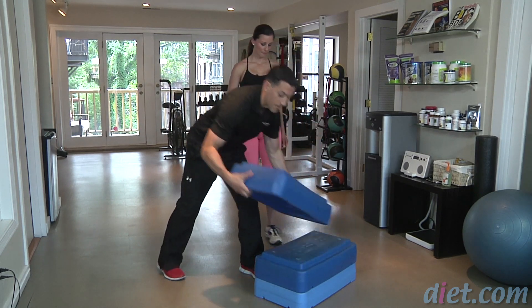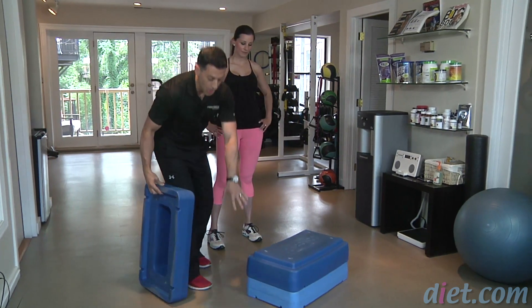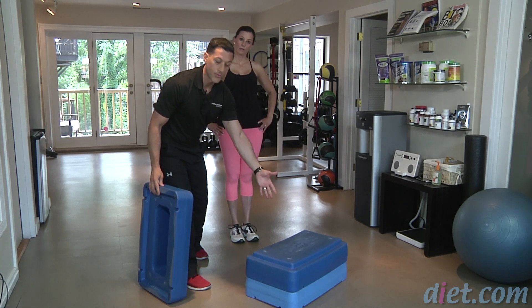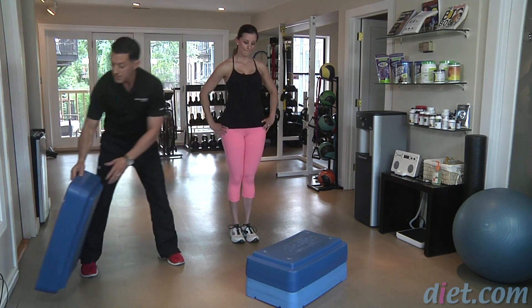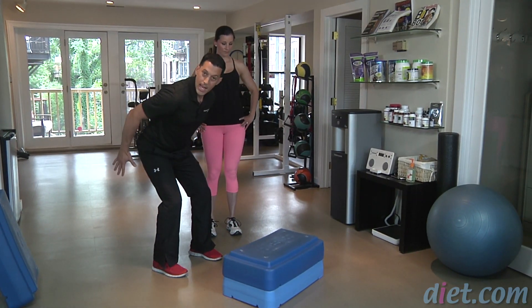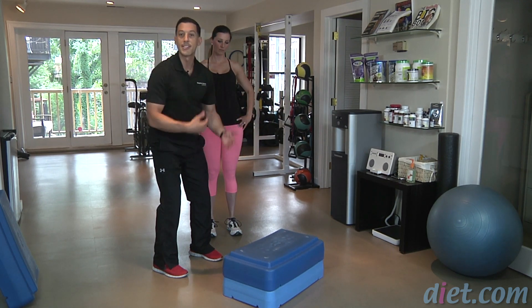The first exercise is going to be a box jump. You should pick whatever height you feel comfortable with. You can start with one six-inch box or a smaller box — this right here is 12 inches for us today. Jen is going to line up about one foot away from the box, her hands are going to come back, then she's going to jump on the box, cushion down softly into a squat, and then step down.